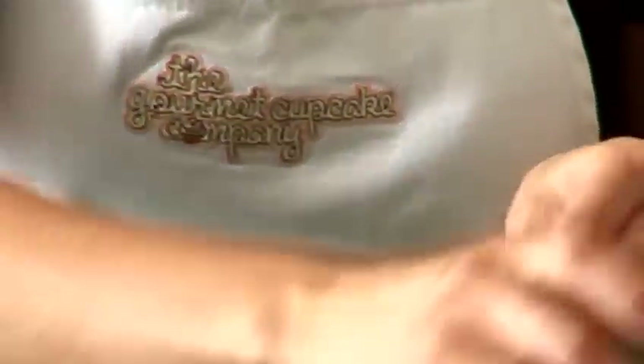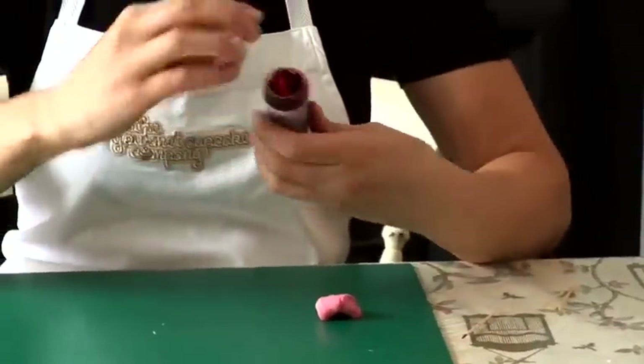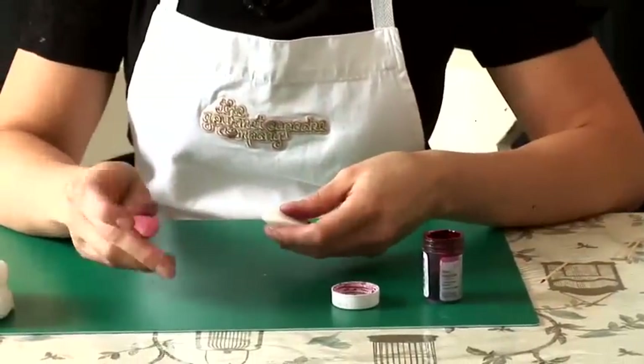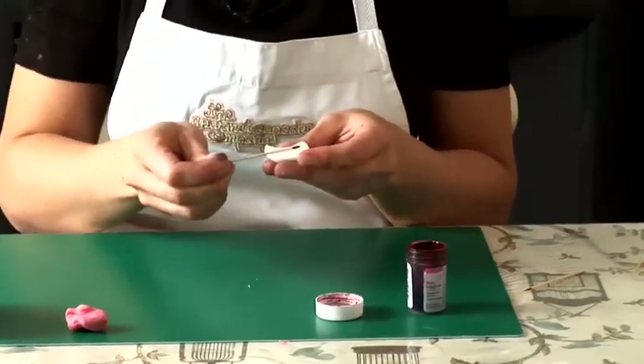I've got another type of pink colouring here. And if I add more of this particular pink, you'll get a different shade.